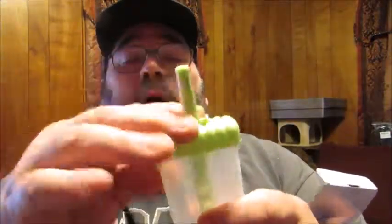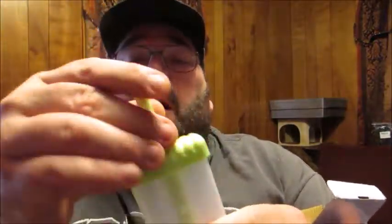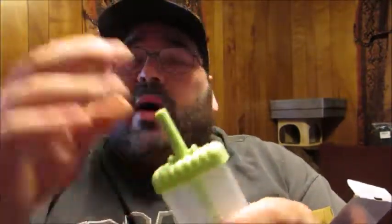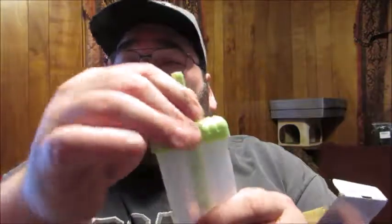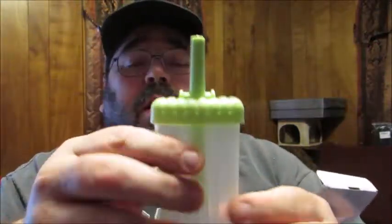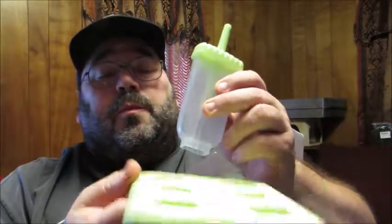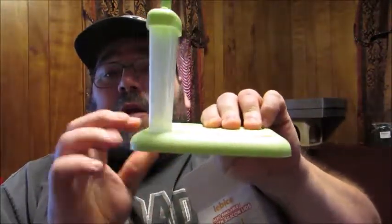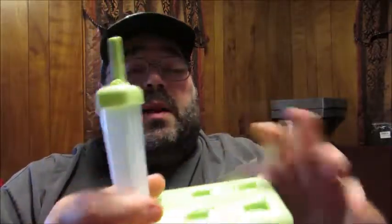Each one of the tops doesn't snap on per se, but they kind of set on there without having to push, and they almost have a Tupperware quality finish to them. In conjunction with the sturdy base, they kind of lock into place so they go on there really stiff and hold them securely.